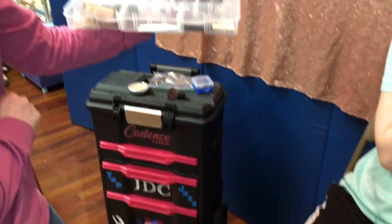Welcome JDC moms and dancers, I'm Miss Candy and this is my model Cadence. I'm going to show you how to do the makeup for the competitions.